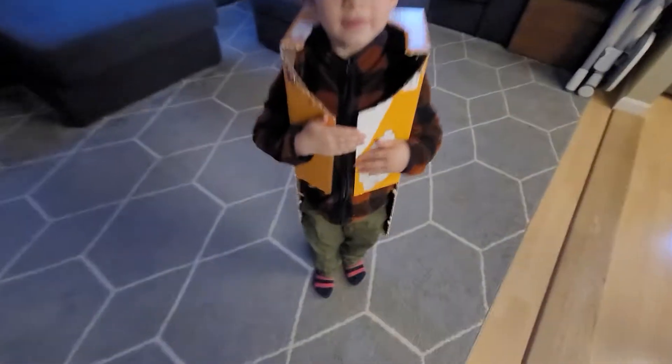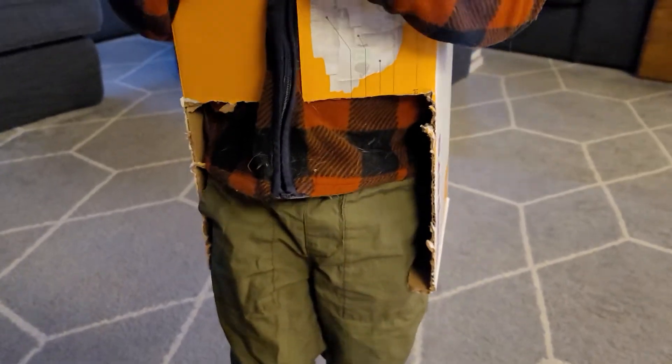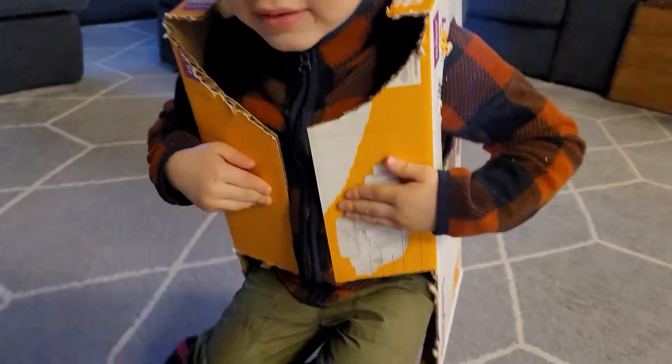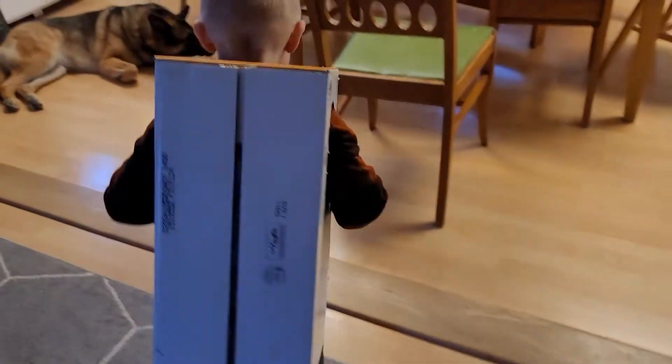Stand up straight. So what I did was I cut out little leg holes. Now you can try sitting down — I want to just see you sit down. I just tried to give him a little more room.